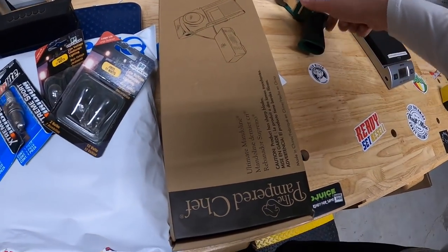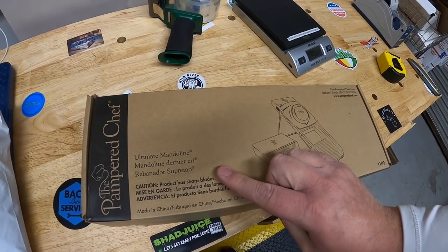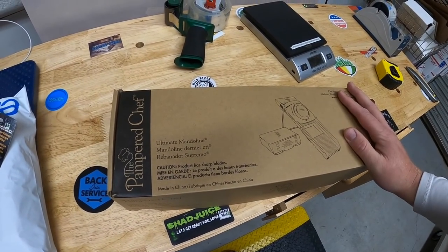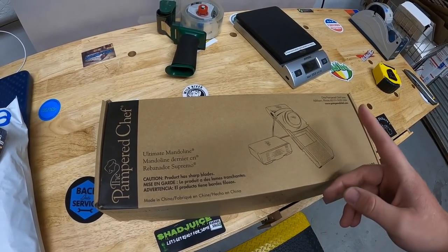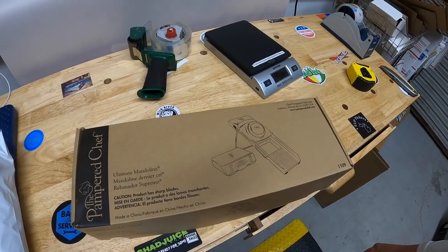Another item I'm shipping out is the Pampered Chef Ultimate Mandoline — you guys educated me that it slices vegetables; I honestly had no idea. I got it at a garage sale two weeks ago, paid $10 for it, and it's going to Jane for $30 free shipping. Jane reached out via email, so that's a sale outside of eBay. Jane, thank you so much for the business.